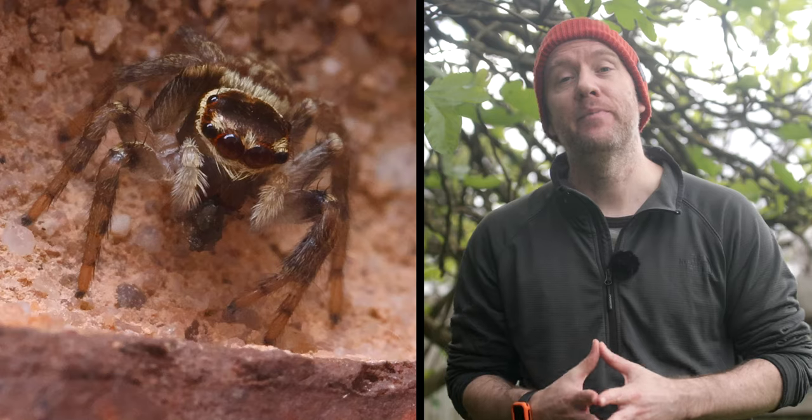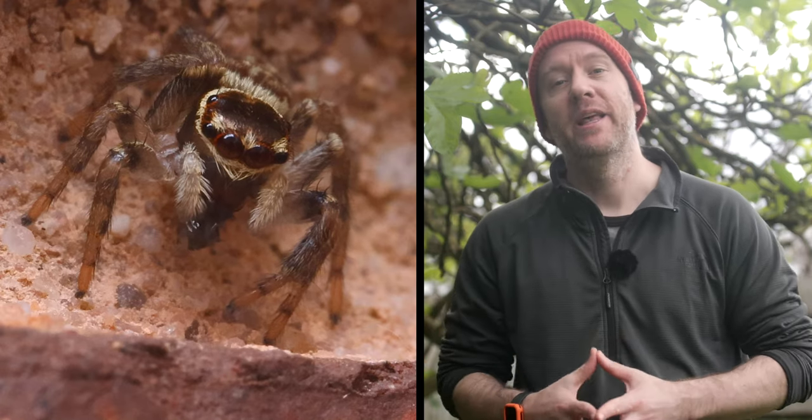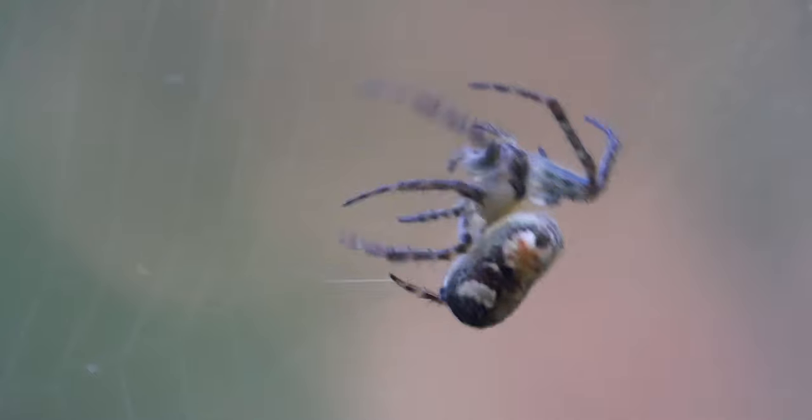Hi everyone, I hope you're all having an amazing day. If you like spiders, then I think you're going to enjoy this short macro compilation of a few species that I captured in our garden. I will also show you footage of a jumping spider feasting on what seemed to be a tiny cobweb spider and also of an orb weaver constructing its web.